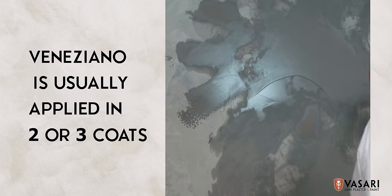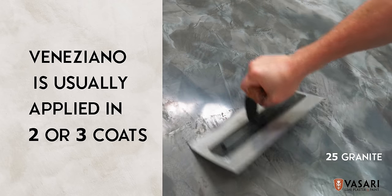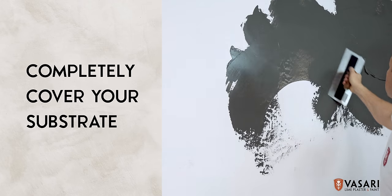Veniziano is usually applied in two coats, but three coats is sometimes ideal for a smooth, high polish, glass-like finish. Apply the first coat of Veniziano so that it completely covers your substrate.